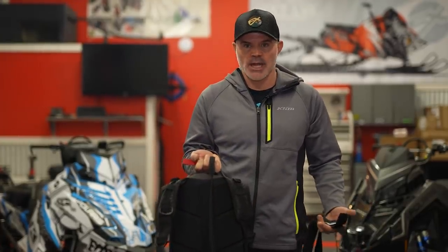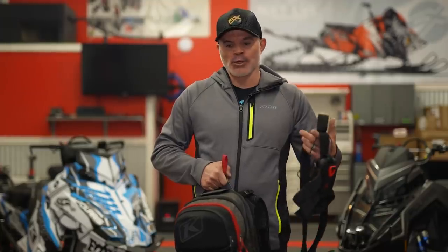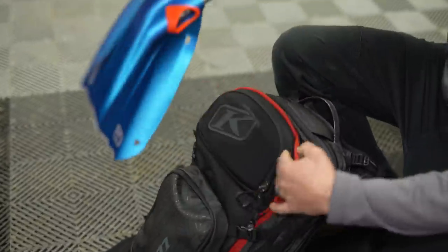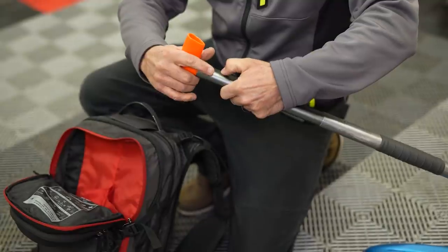My number one preparation tip — and you guys have probably been following me with the Avalanche Alliance — is getting my avalanche equipment ready for the year. So what does that mean? We're talking about the backpack. We've done plenty of videos talking about avalanche airbags, but going through your gear, opening it up, understanding that you've had an incredible season — if you're a guy like me you're using your equipment a lot. Probes, shovels — these are wear items, so opening up your backpack and making sure all of that equipment is in proper working order is the perfect time in the preseason to replace those things.